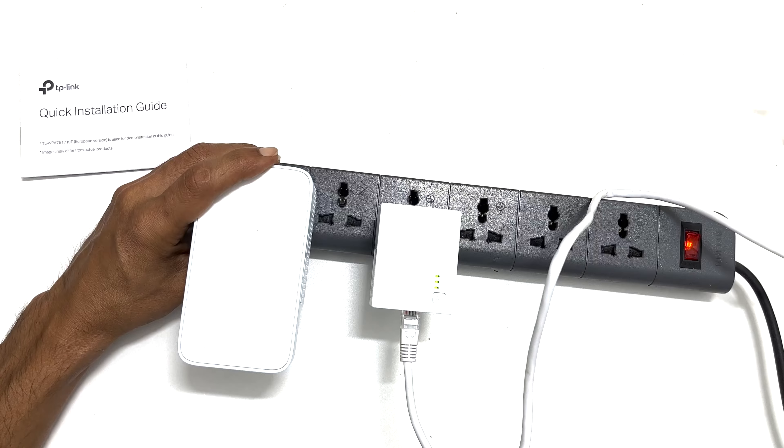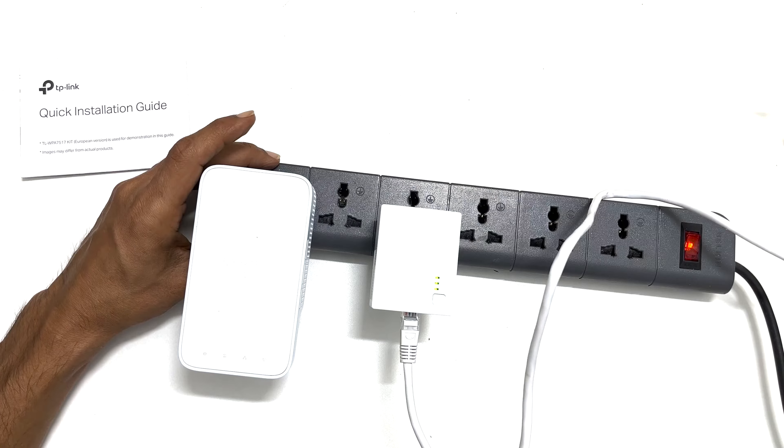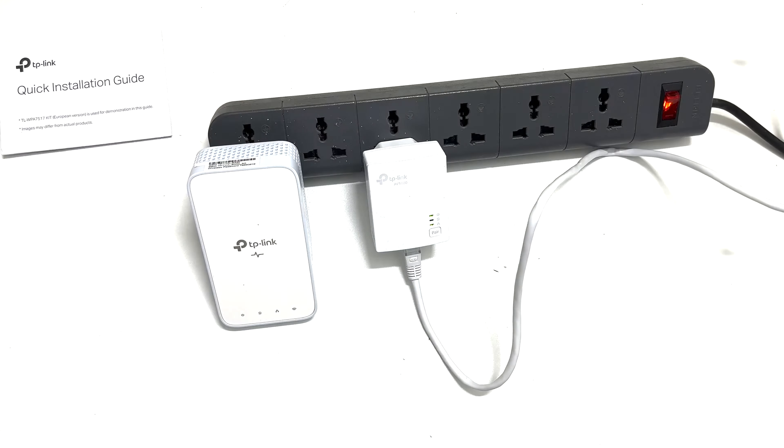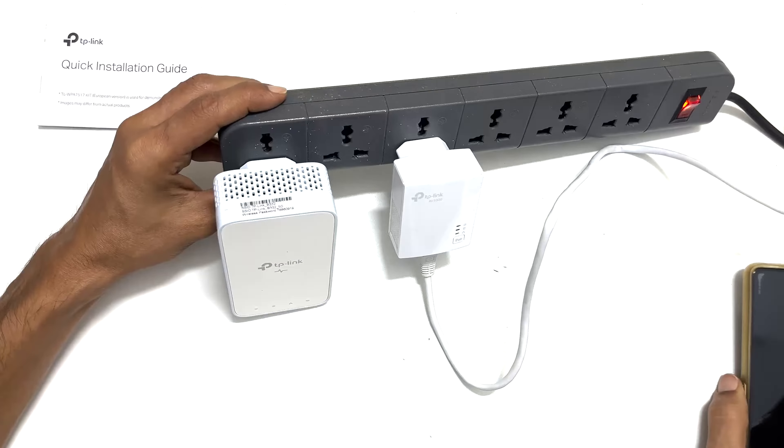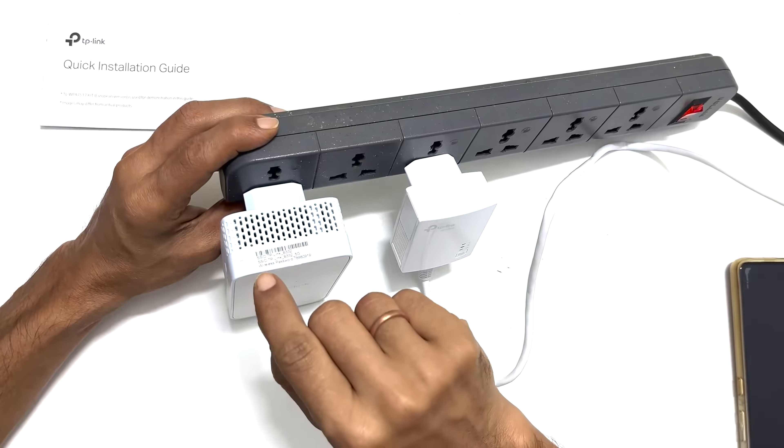Once the setup is complete, move the extender unit to the Wi-Fi dead spot and plug it into the power outlet. Connect to the Wi-Fi network using the default SSID. You can find the default SSID and password at the top of the extender unit.